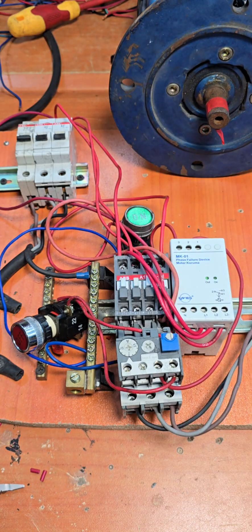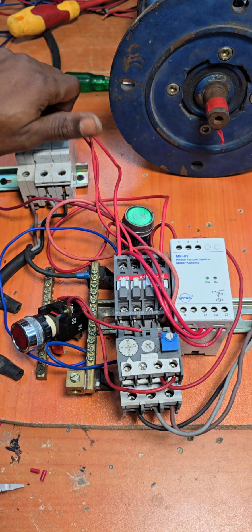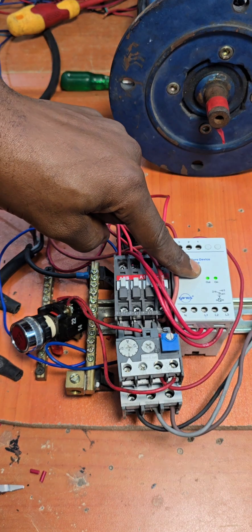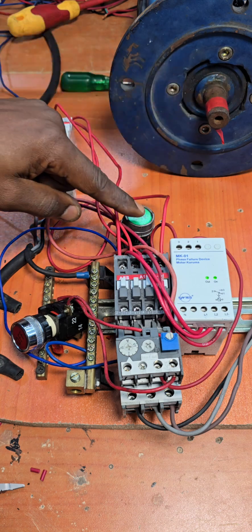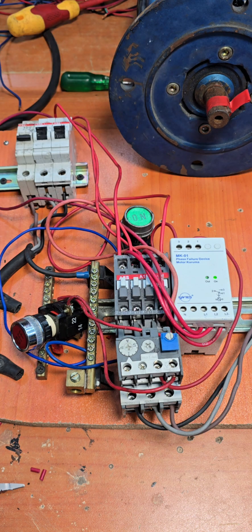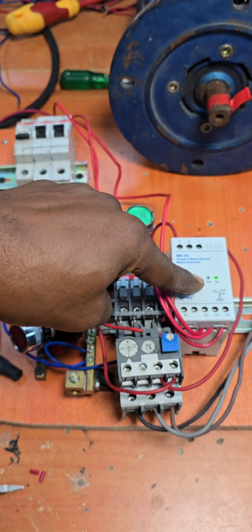Having done this, let's run a quick test. We switch on all the MCBs — you can see a double green light, meaning the phases are complete and the relay is okay. Our motor is now running. If for some reason one of these phases fails — I'll switch off one MCB — you can see it has shut down the motor, and one green light has gone off.